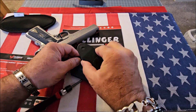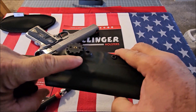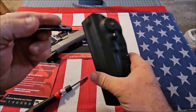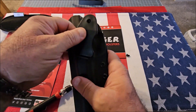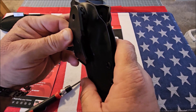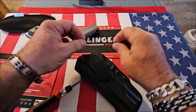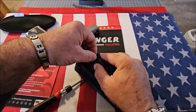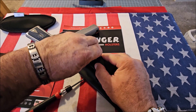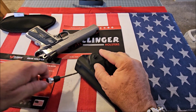You'll see it's got a ratchet mechanism, and you can select one of twelve different positions. You just put the ratchet back on wherever you want, put the screw back in, and you're ready to go. I've never seen anything like this before.